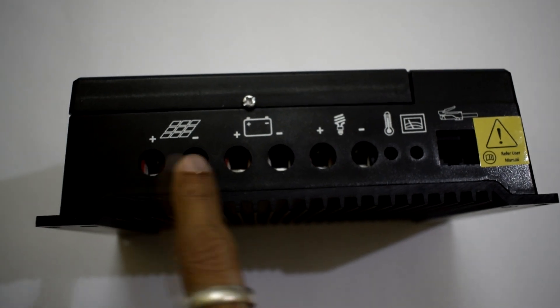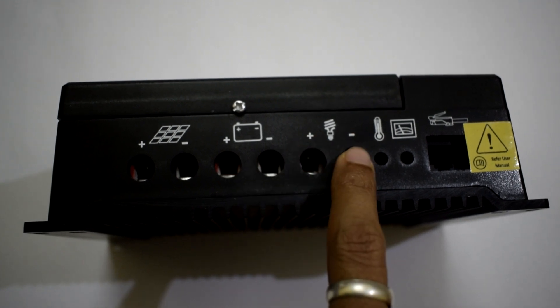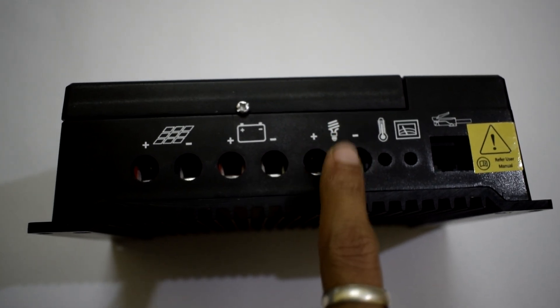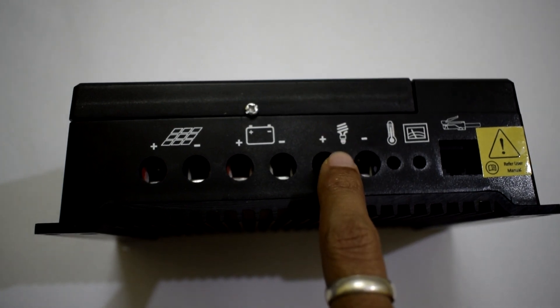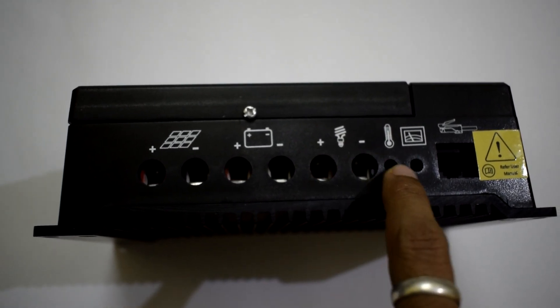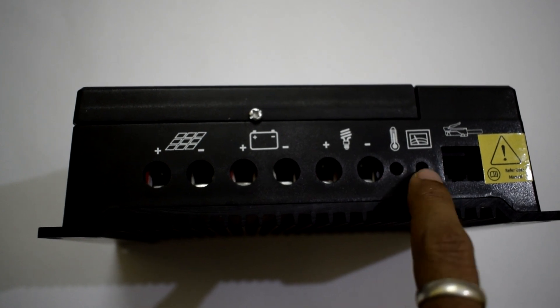Talking about the connectors, we have 6 big connectors: 2 for the solar panel, 2 for the battery, and 2 for connecting the load. This connector can deliver up to 20 amps for the load. There are also 3 more connectors for the battery temperature sensor and battery voltage sensing.